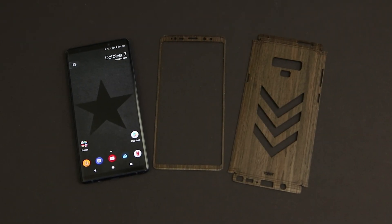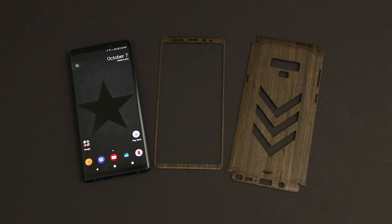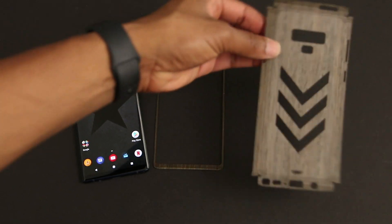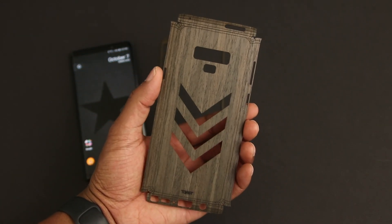Now that I've finished all the case reviews that I've had planned for the Galaxy Note 9, it's time to go ahead and toast it. I've already removed my dbrand skin and my Whitestone Dome so that I could get ready for this video. Enin here from UDroidmania, and you're watching my toast installation video. So let's get to it.